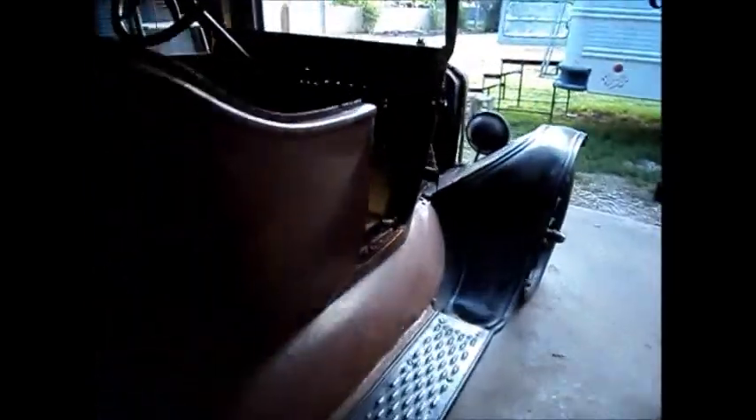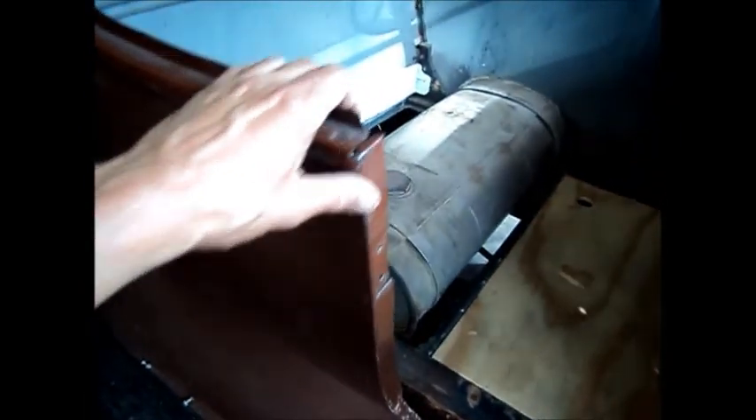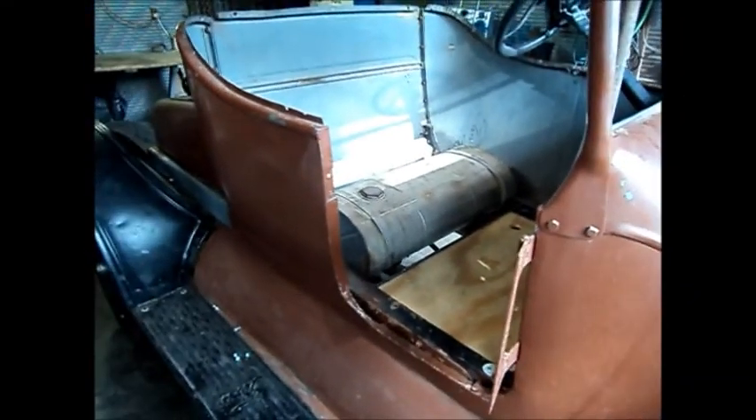We're going to take the door here and put it on the body so we can see where the fit is. Then we'll put the seat frame in, because it's integral with the body and our structure, and start building from there. That's what we're going to do today.